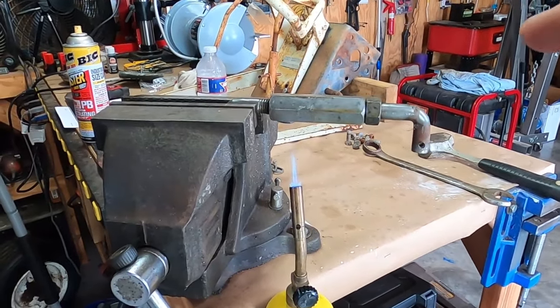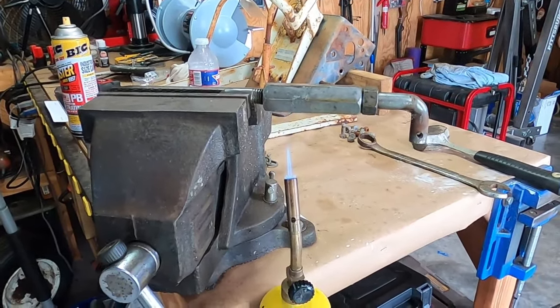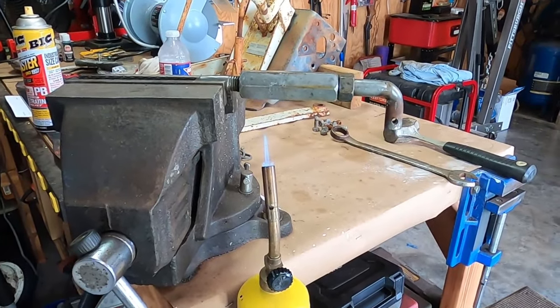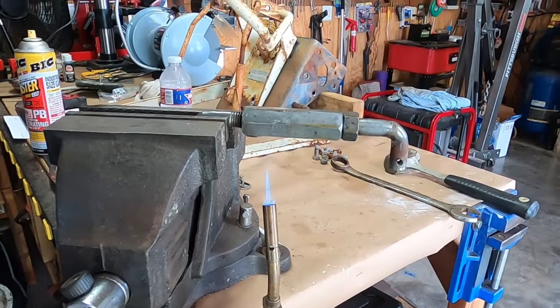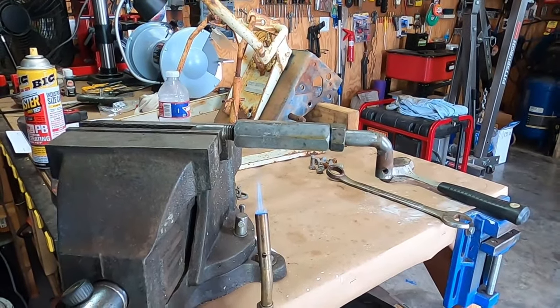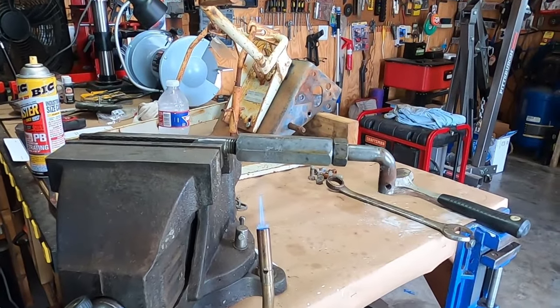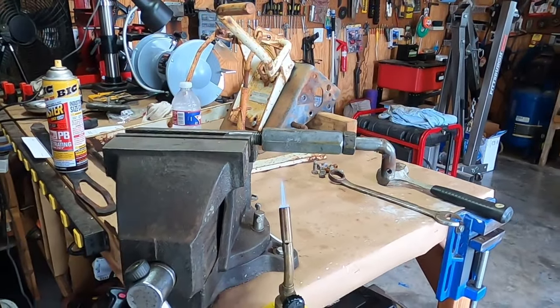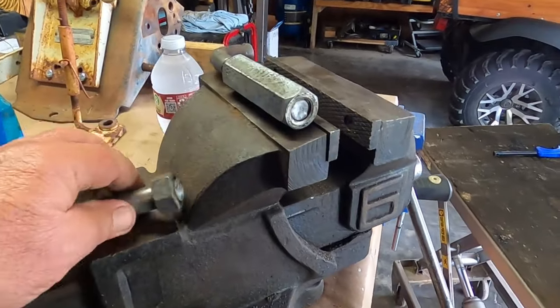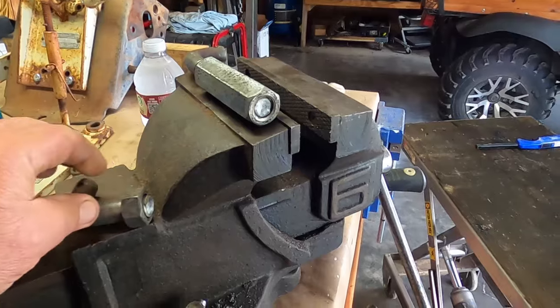I may be able to use this turnbuckle for something because it's left-hand right-hand threads, but it's stuck on there. We're going to let it cook for a little while, and if I can break one end loose I can use the impact on the other. Well, so much for that idea — I think I know how strong my vice is.